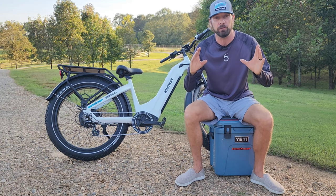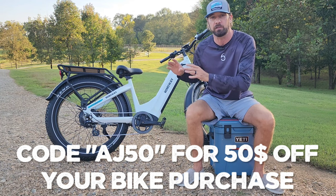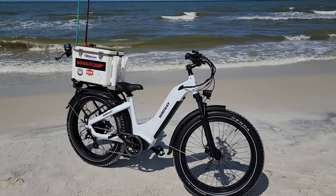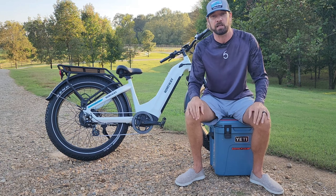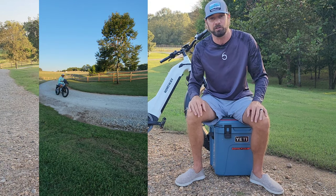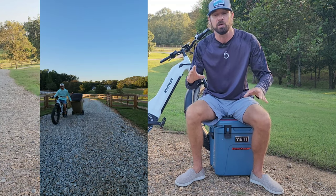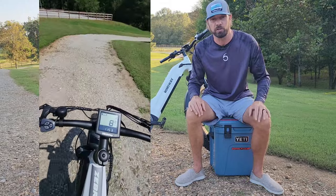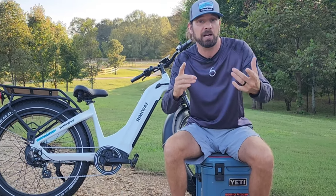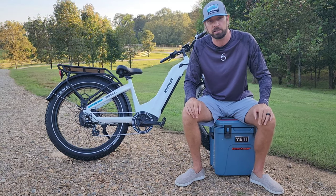I have some good news — I have a code with Hemingway: AJ50. It'll get you $50 off your purchase of a Hemingway electric bicycle. Big shout out and thank you to Hemingway Bikes for getting this bike in my hands. I do more things on it than I ever knew I could — from getting the trash can from my long driveway to going on runs with my high-energy German shorthaired pointer. I hope you guys enjoyed this video and got some useful information out of it, and perhaps it inspired you to go on your own remote beach fishing trip. Let me know down in the comments, and I'll catch you on the next one.